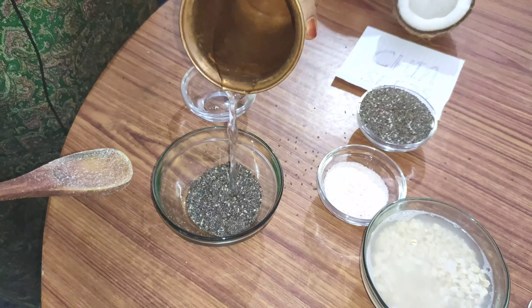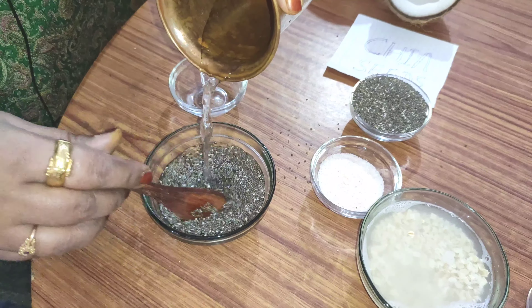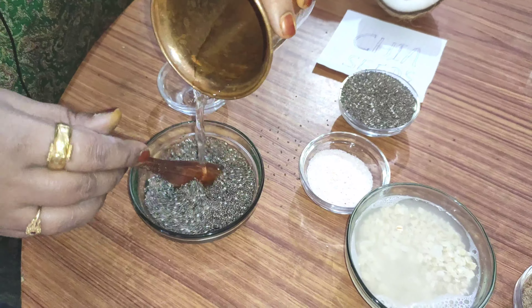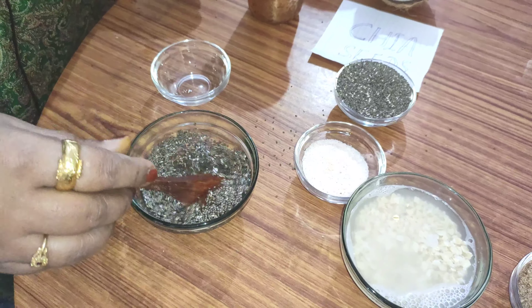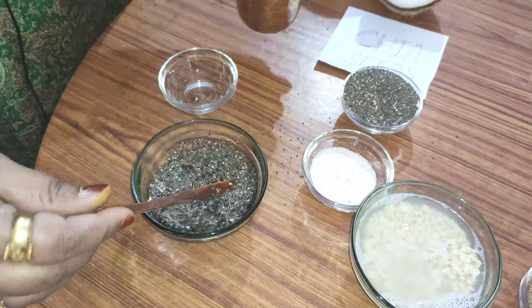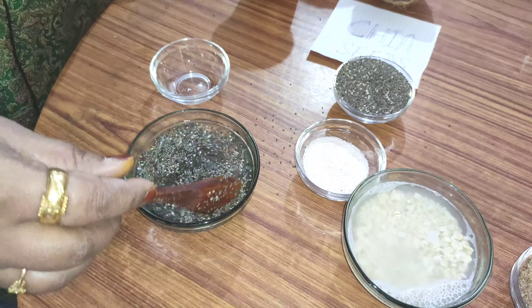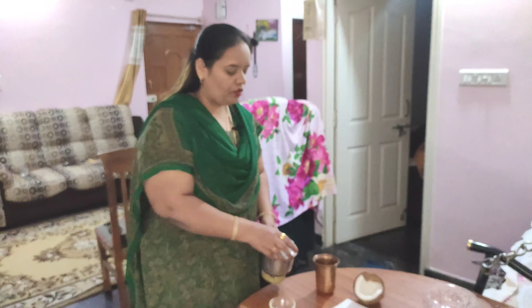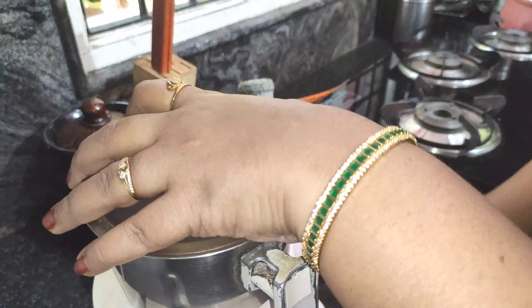Water is 4-5 minutes of water. If you don't have a difference, you don't have a difference.